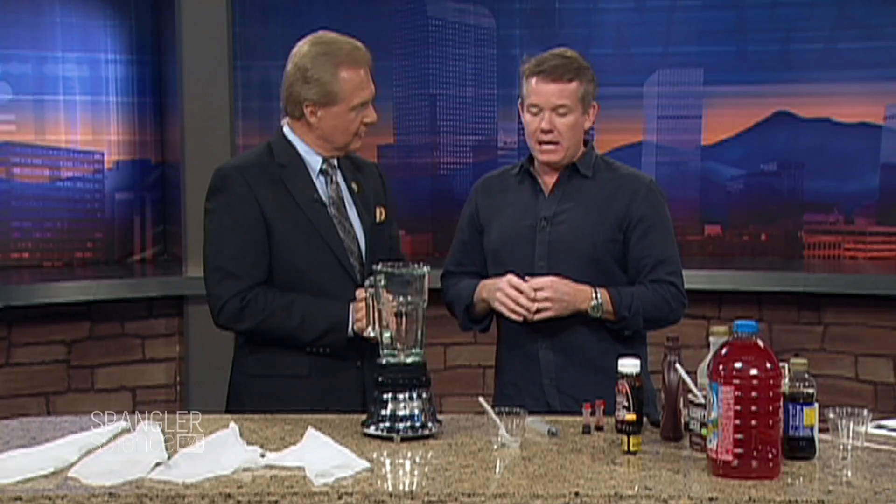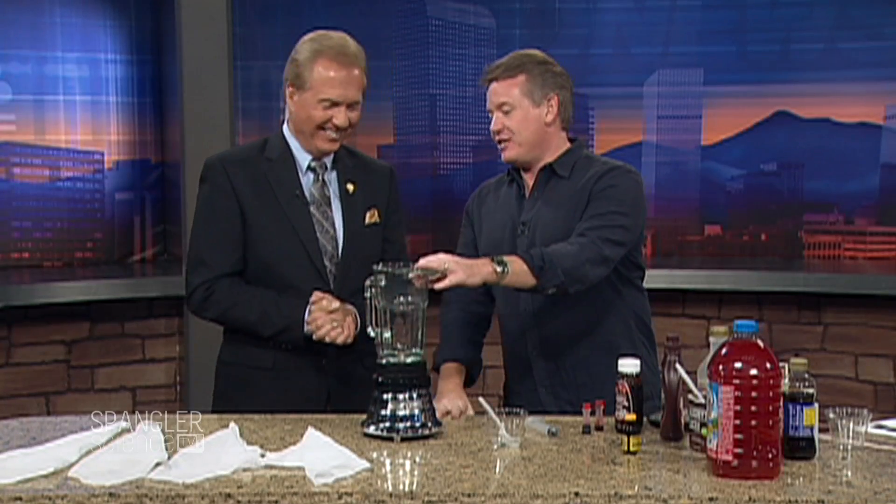Steve Spangler's parents made all the blood for Jaws. They had the accounts for Universal and Paramount and so forth. So when I was a little kid growing up in Denver, over on the 1300 block of South Grant, my mom had blenders in the basement and she made blood. Just trying to go to school and say that your mom makes blood — it was a whole different time back in the 70s.